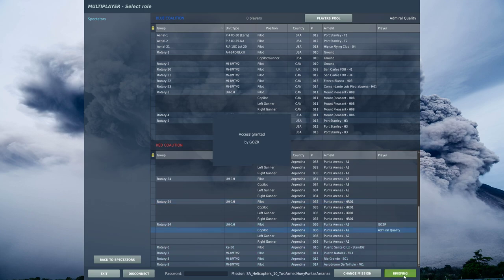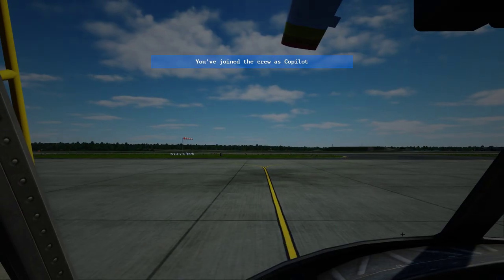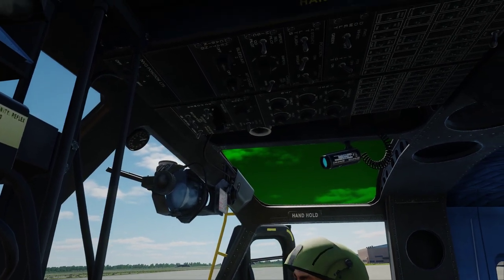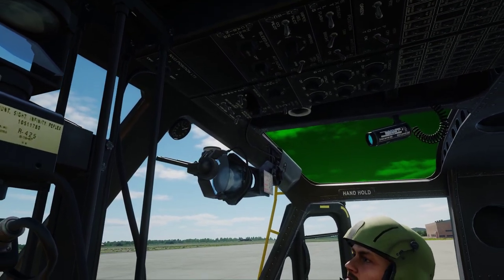Briefing, fly. Okay, so ceiling panel. Again, I take care of the cockpit lighting first just because it's a pain to get out otherwise.